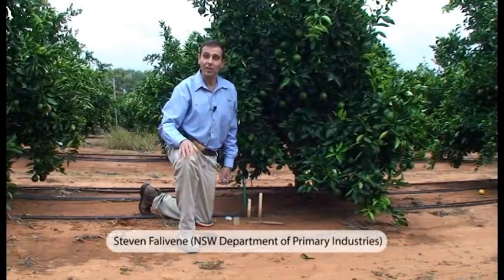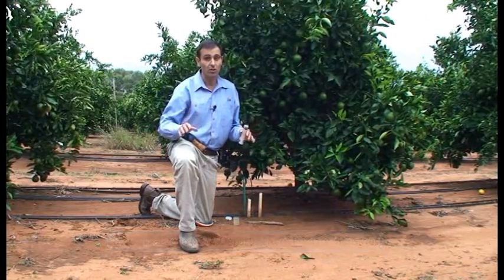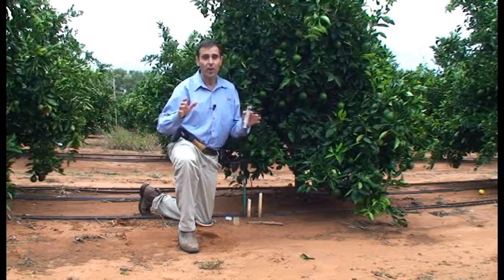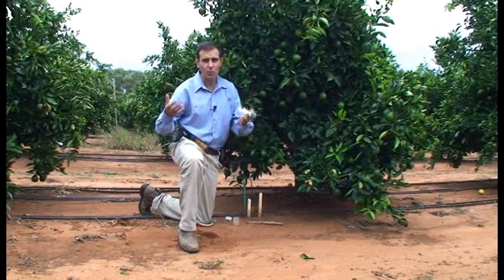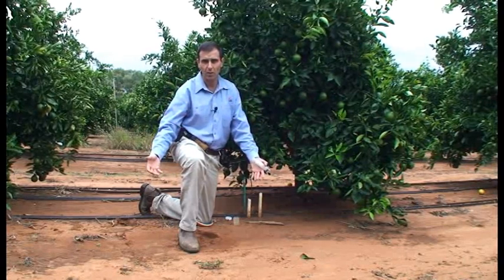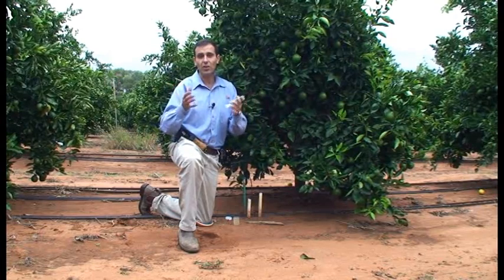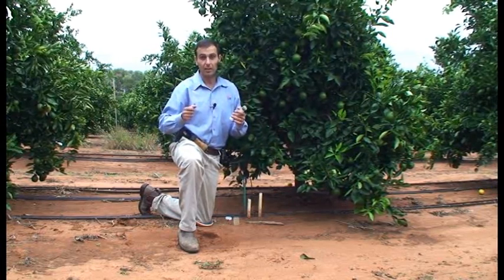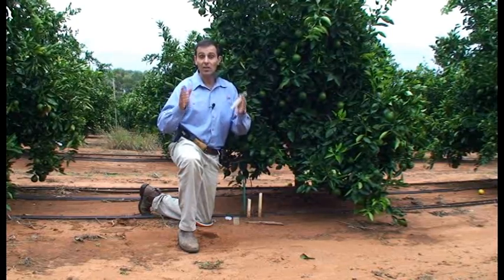Soil solution analysis is a great way to monitor the movement and status of certain nutrients in the soil and soil salinity. It can help you identify if you are fertilizing or irrigating too heavily and washing and wasting your nutrients past the root zone, or under-irrigating and concentrating salts within the root zone. It also improves environmental sustainability. This video will provide a brief introduction into this technology.